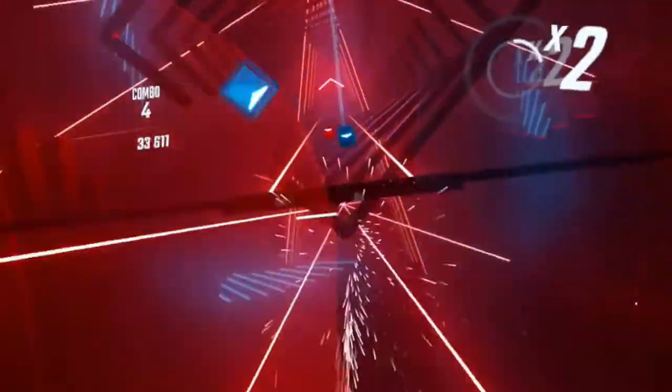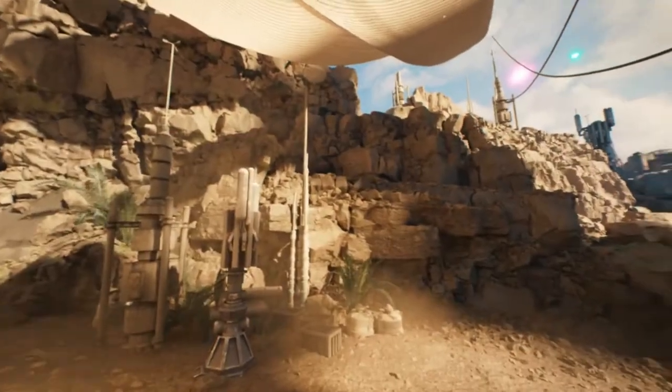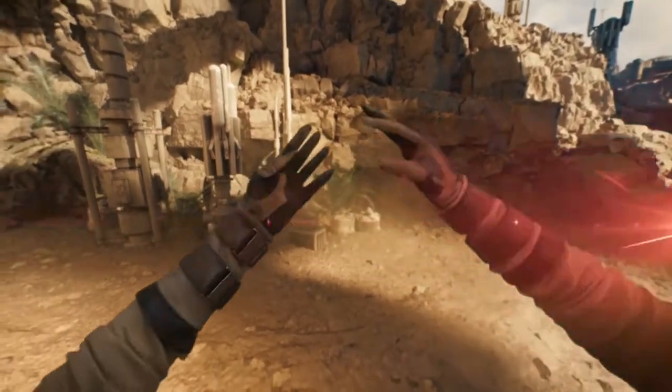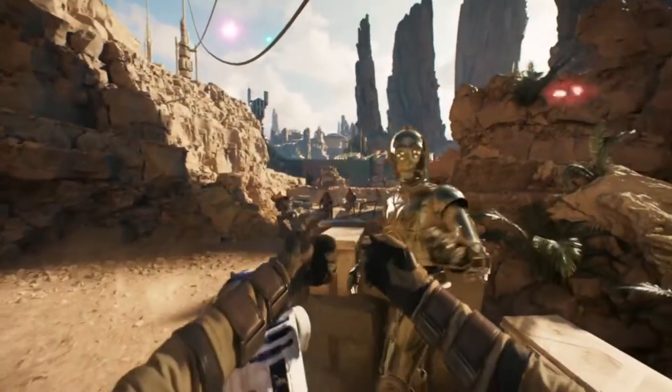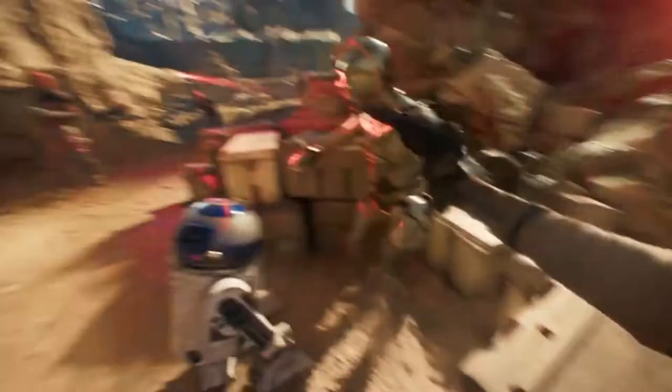The first accessory you're gonna need for your Oculus Quest 2 is a head strap. If you're playing on your Quest for anything longer than an hour, you'll need this. The default head strap is horrible for long play sessions — it's okay for short sessions, but for long sessions it's just horrible. There are a lot of solutions for this.